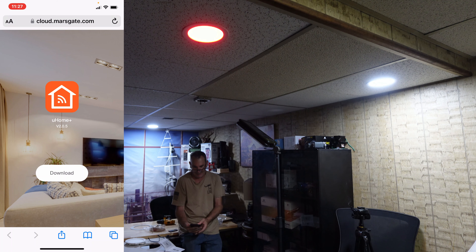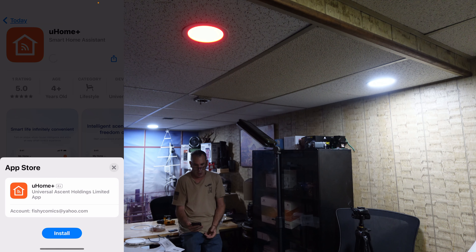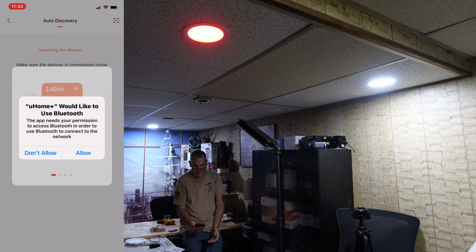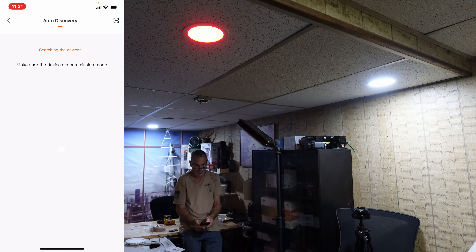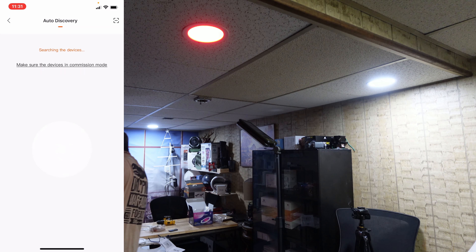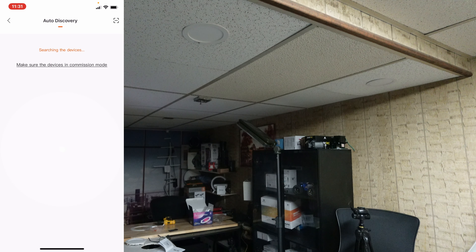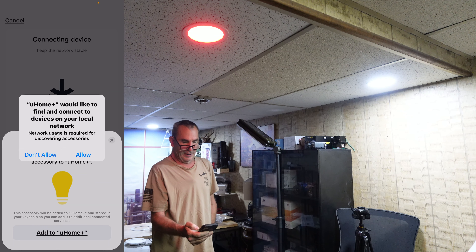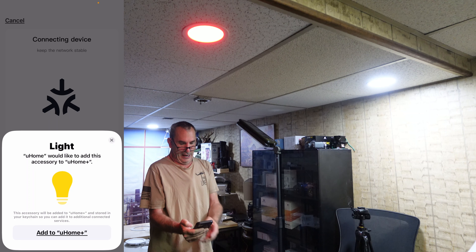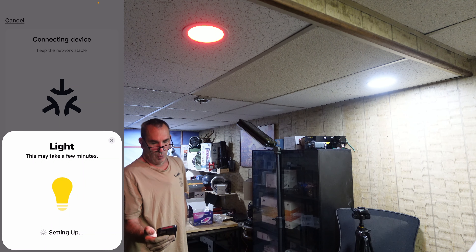We're opening up an application. Grab your smartphone and download the correct application. You're going to need a hub in order to connect the Matter Downlight via the U-Home Plus application. Open up your camera and scan the corresponding application — it's marsgate.com. Download and install U-Home Plus. Once you sign up, you're going to add a device. Allow the Bluetooth connection on 2.4 GHz only and make sure it's in commission mode. If the device was turned on and left on too long, you may have to do it over again, so it's best to turn the light off and back on until it's blinking.